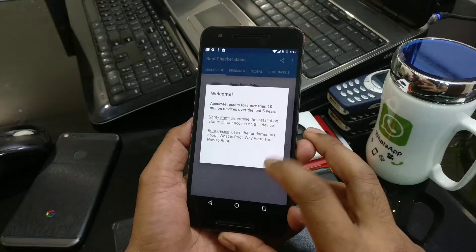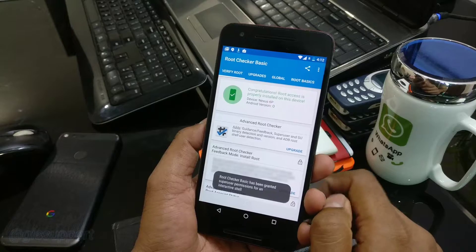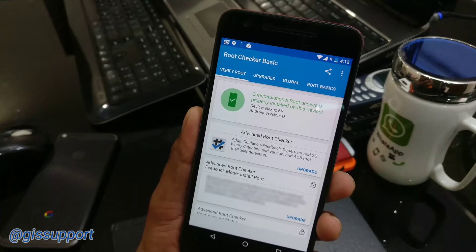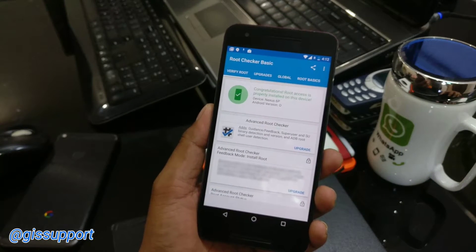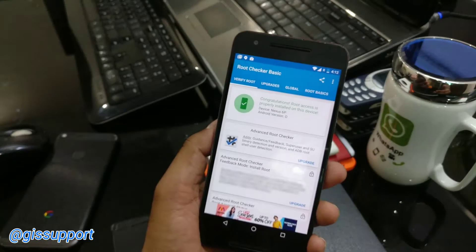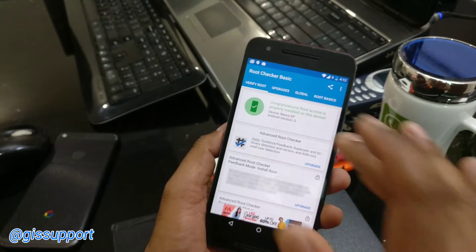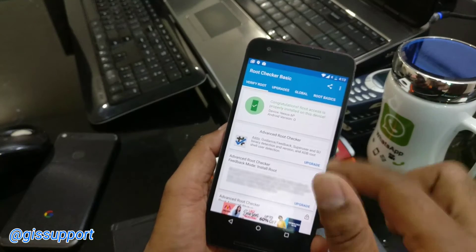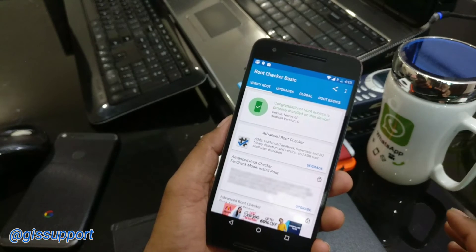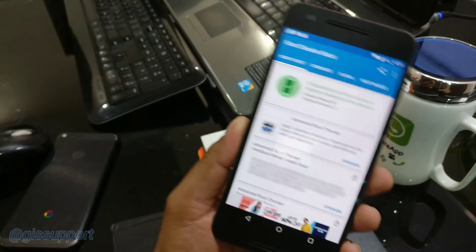When SuperSU prompts, always grant the permission — sometimes Root Checker Basic can't get permissions properly otherwise. Let's quickly verify... agree... moment of truth, three, two, one — our Nexus 6P running Android O has been successfully rooted! Don't forget to check the video description — I'll put links to all commands and a complete detailed rooting video, plus all the necessary SuperSU and TWRP download links. If you have any problems, tweet me at DJI Support. Thanks for watching, catch you soon!